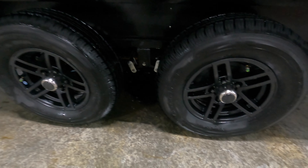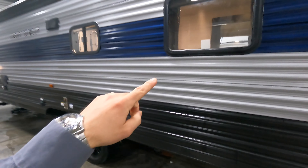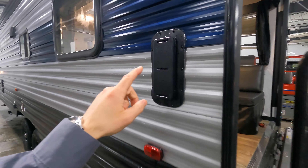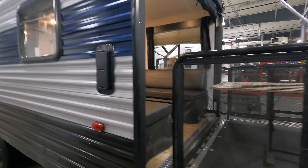Here are two of the four nitrogen-filled tires — some sweet black rims. On this driver's side, you've got three windows, and this is going to be the exhaust port for your toys if you're trying to air out your toy hauler.